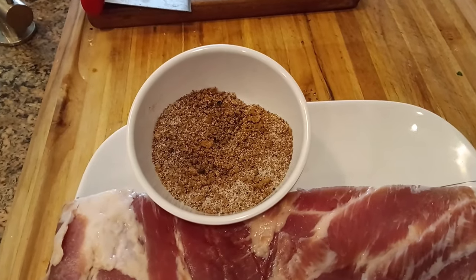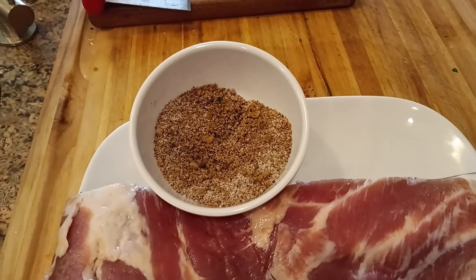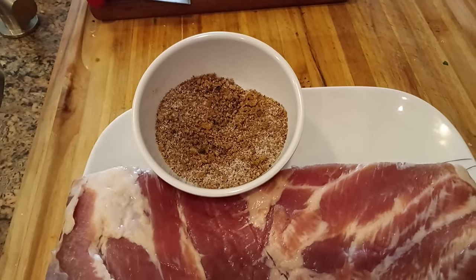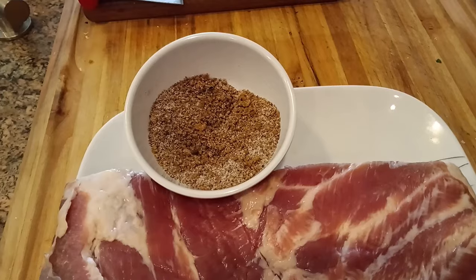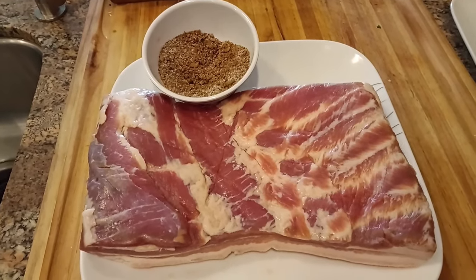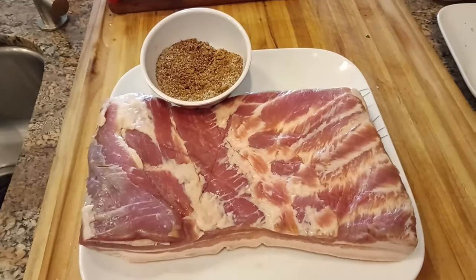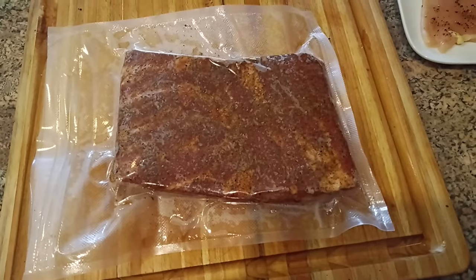Here's our cure — salt, sugar and Prague Powder mixed together with our spices, which were two dozen juniper berries, that's 24, and a half tablespoon of black peppercorns, which I smashed up to a powder in an electric coffee grinder that I keep especially for that purpose. What we're going to do is rub it all over every side — including the short and long sides as well as the skin side and the meat side of this pork belly — then vacuum pack it and put it in the fridge for a week before we smoke it.